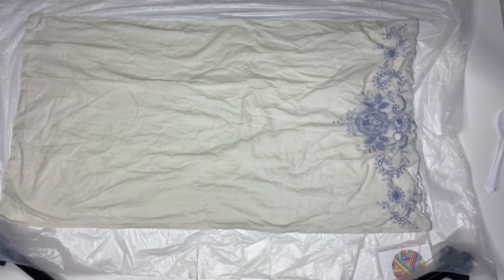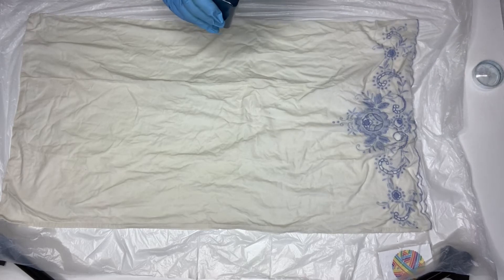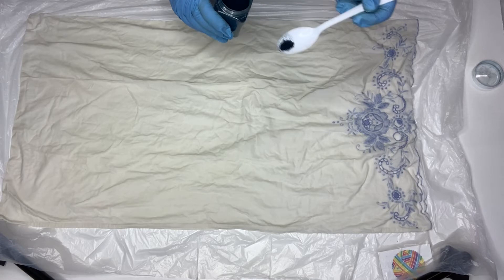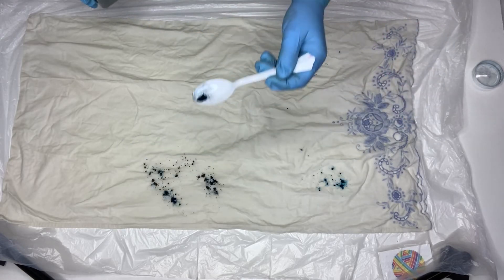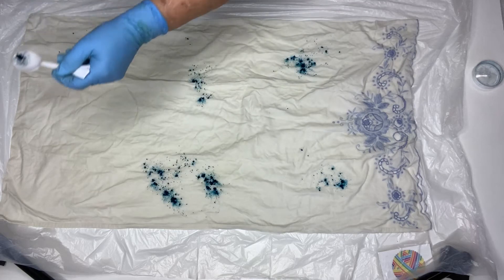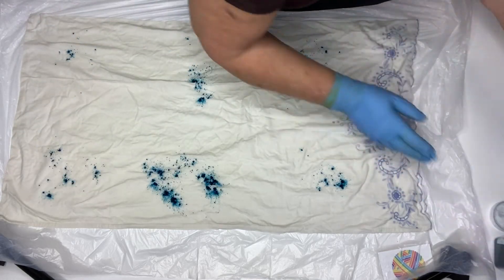Okay, so on this one, what I'm going to do is sprinkle some of the dye powder on it. I've got the Earth Palette cotton dyes. The pillowcase, as I said, has been soaked for a couple of days actually in the soda ash water solution. This is the turquoise dye and I'm just going to sprinkle a bit on — I'll leave the lid off for a minute while I put it on.